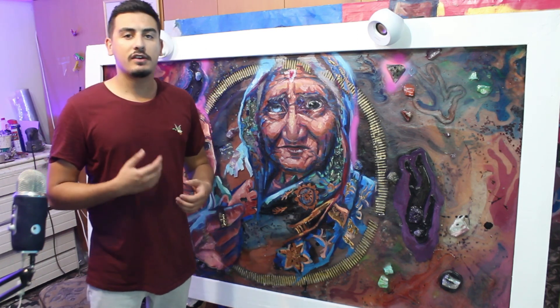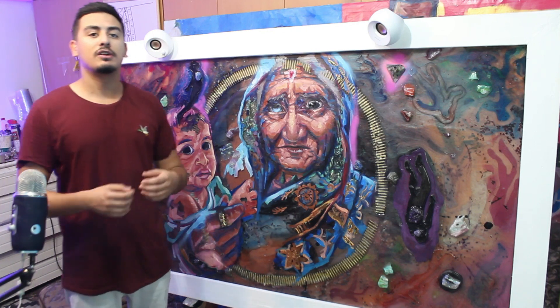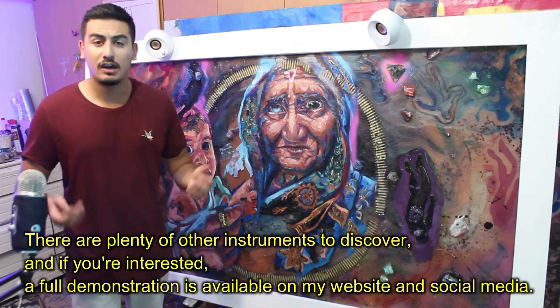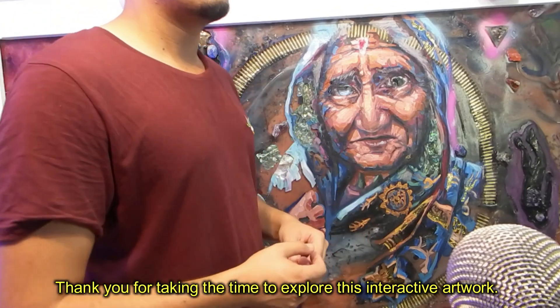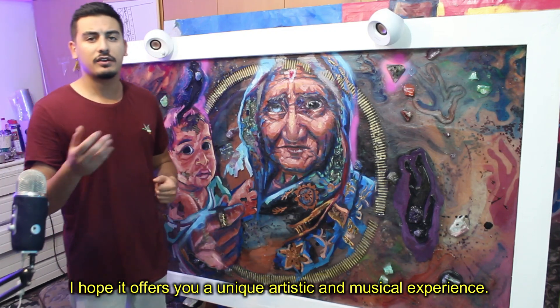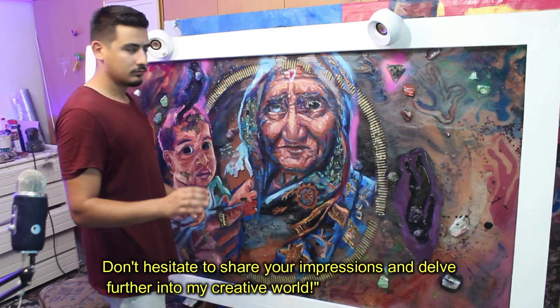There are plenty of other instruments to discover, and if you're interested, a full demonstration is available on my website and social media. Thank you for taking the time to explore this interactive artwork. I hope it offers a unique artistic and musical experience. Don't hesitate to share your impressions and delve further into my creative world. Thanks a lot.